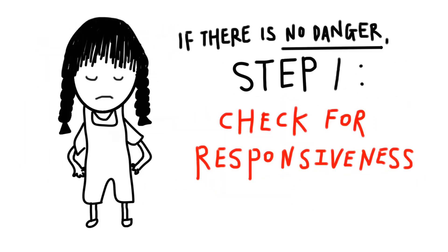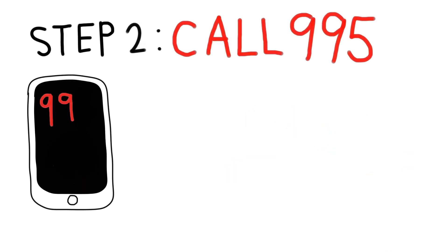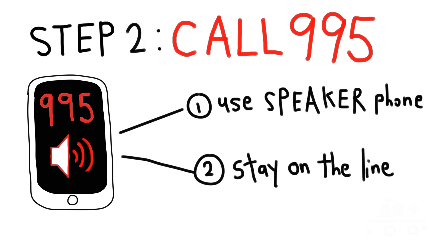If there's no danger, check for responsiveness. Tap her shoulders firmly and say, 'Hello, hello, are you okay?' If she's unresponsive, call for help. Ask someone to get an AED and call 995 immediately. Remember to use the speakerphone and stay on the line until medical help arrives.